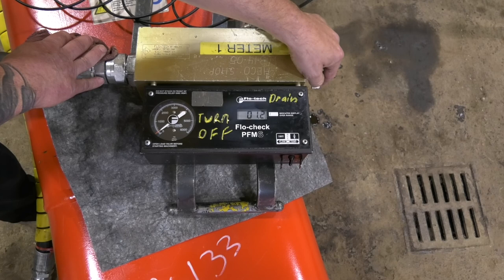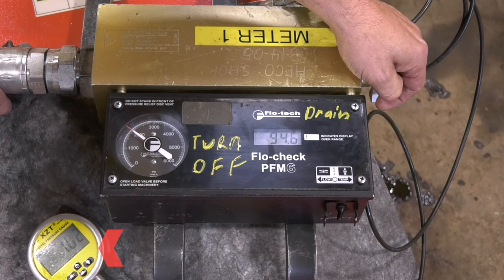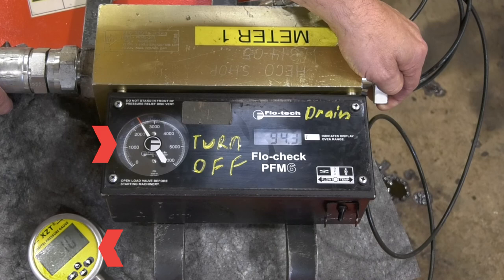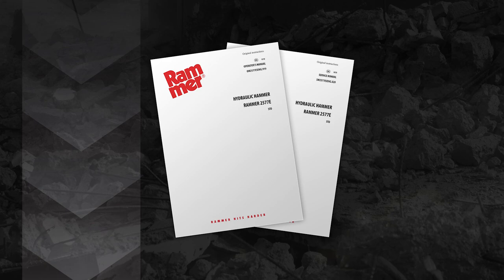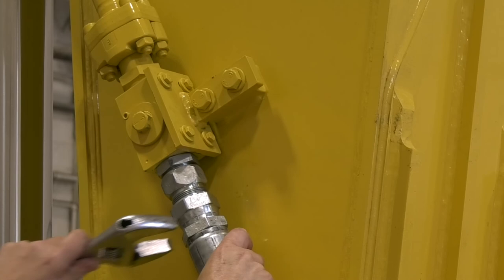Once the hydraulic fluid has reached 140 degrees Fahrenheit, use the flow meter to check for cracking and full relief pressure on the carrier. Next, using the flow meter, verify the hydraulic fluid gallons per minute flow and operating and return line pressures. Please check the operation manual for specific pressures required by your hammer and carrier. After the hydraulic flow and pressures have been set and verified via the flow meter, close the carrier's hydraulic ball valves, remove the flow meter whip lines, and install the hammer hydraulic hoses.